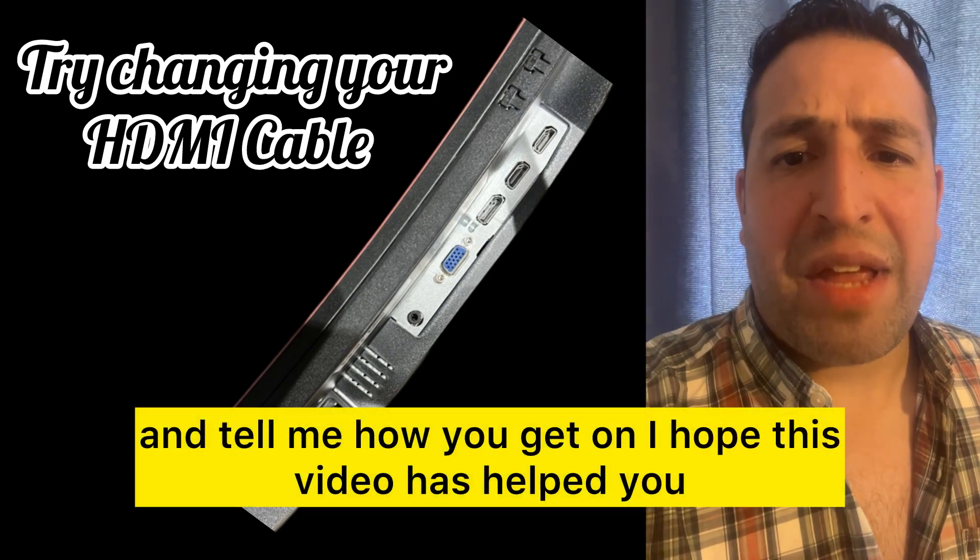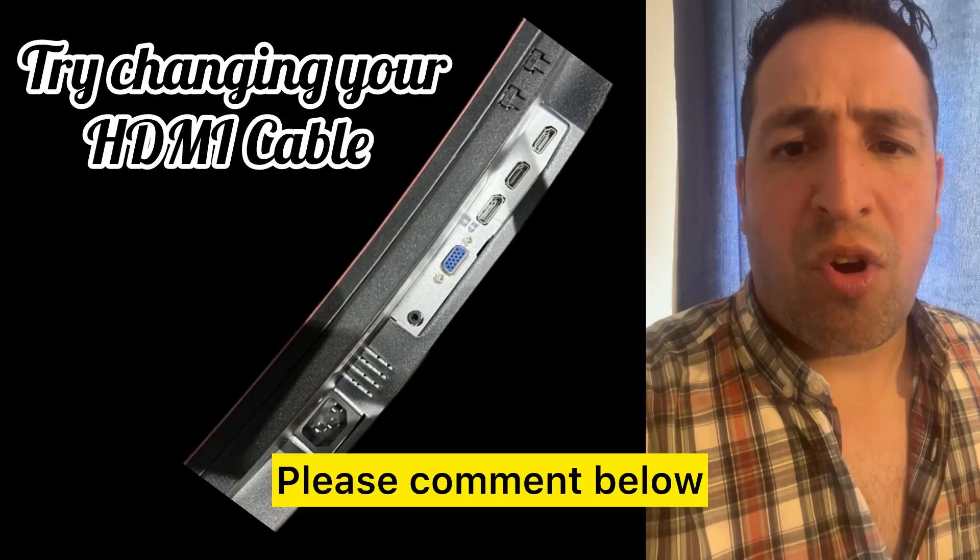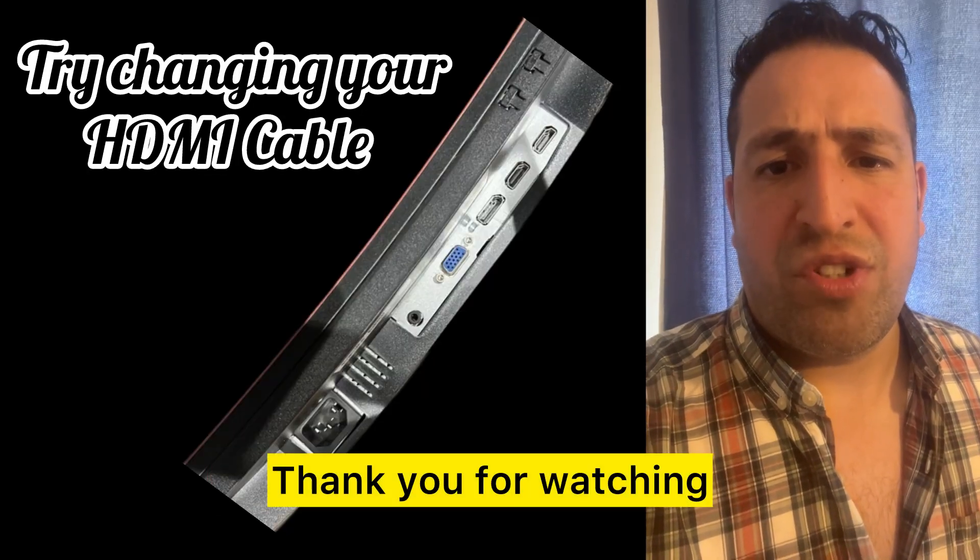Try two or three HDMI cables and tell me how you get on. I hope this video has helped you — please comment below if this solution worked for you. Thank you for watching.